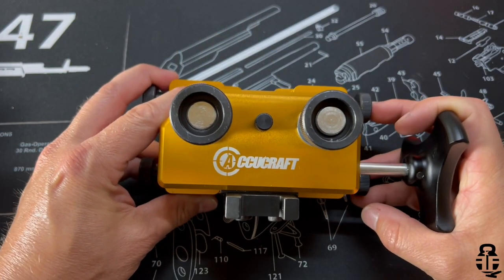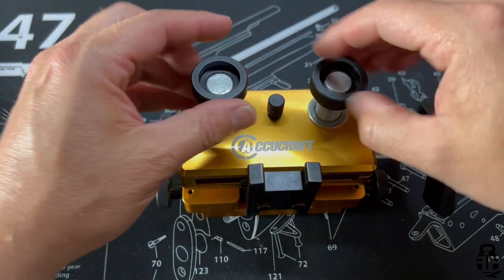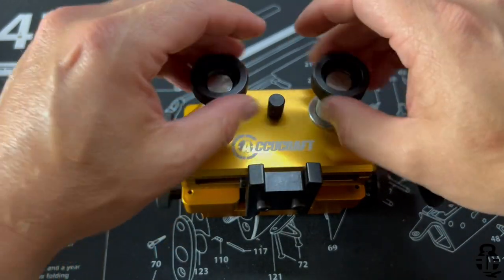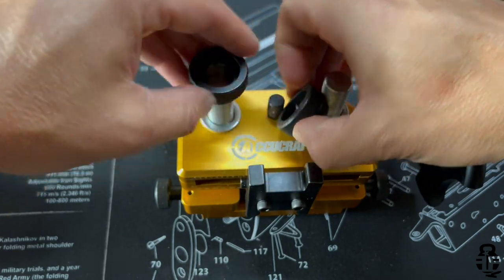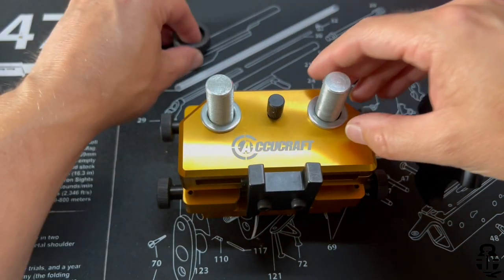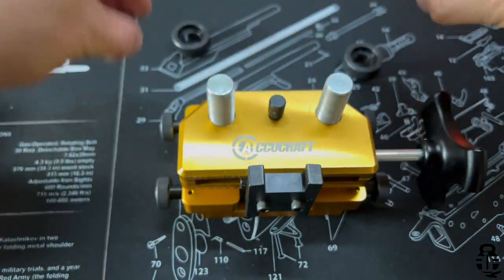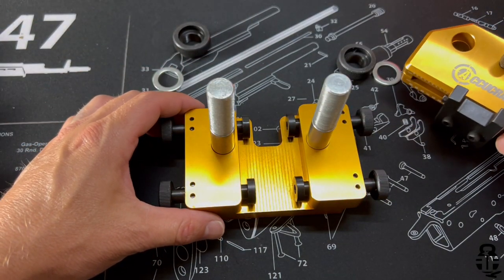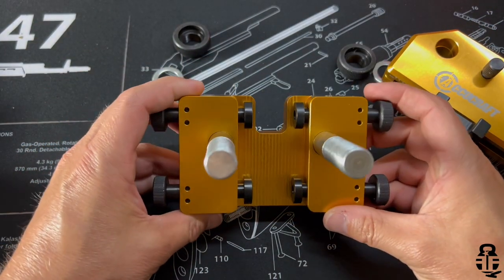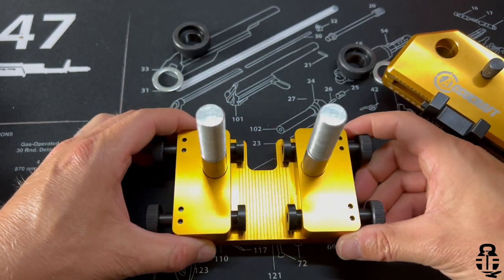Let's go ahead and take a look at the different pieces. This is something I've really enjoyed, and I want to show you exactly how I used this on my PSA Dagger as a demonstration. I didn't swap any sights out, but you're going to have these two large bolts with really nice, easy-to-use nuts.